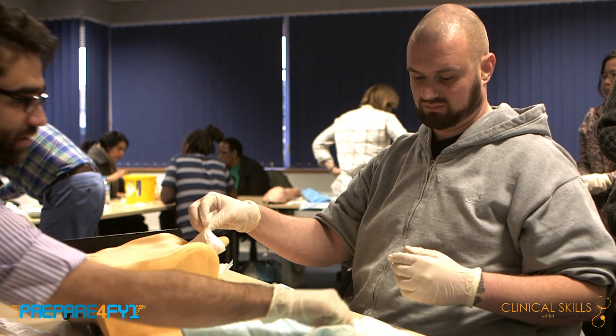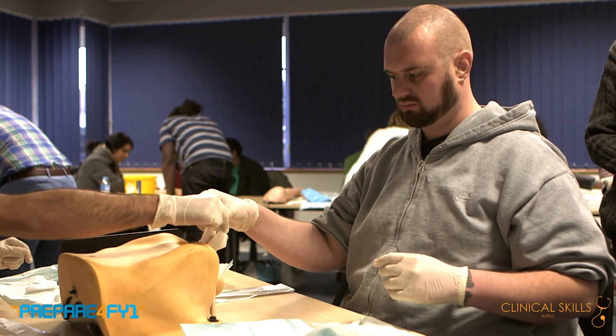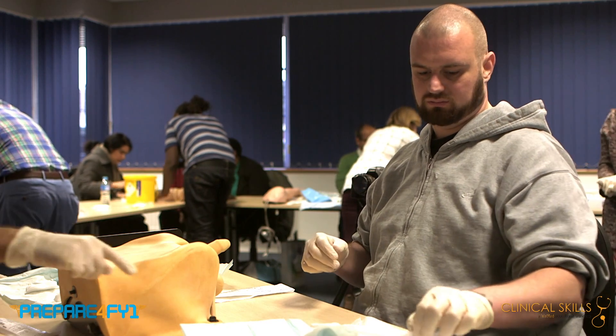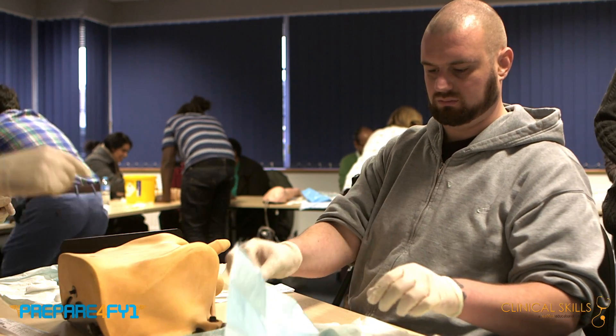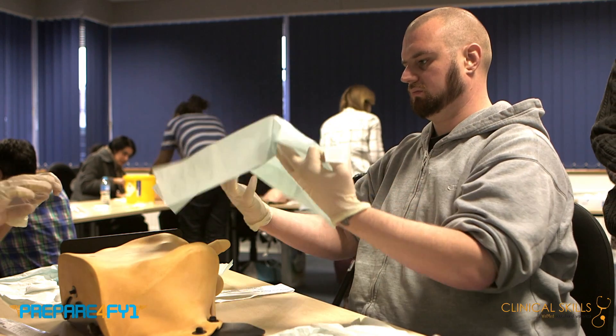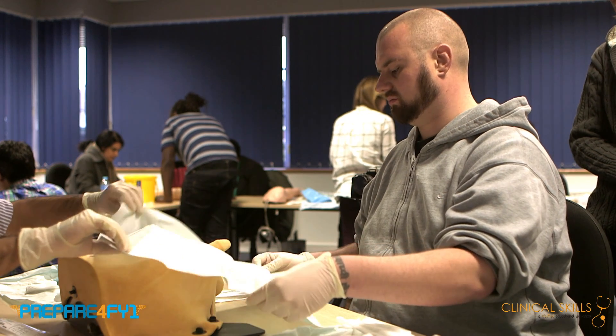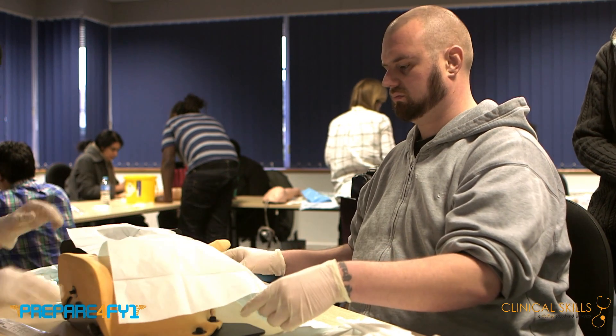Get rid of the dirty swab so it's nicely clean. Then get the drape and put the shiny side down first to make sure that if it does get wet, it's waterproof and doesn't make the patient uncomfortable.